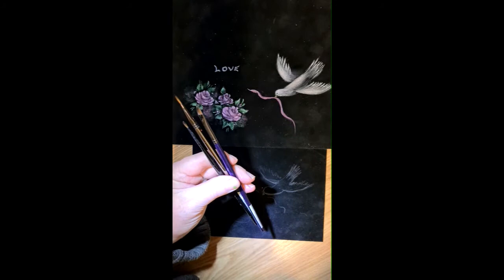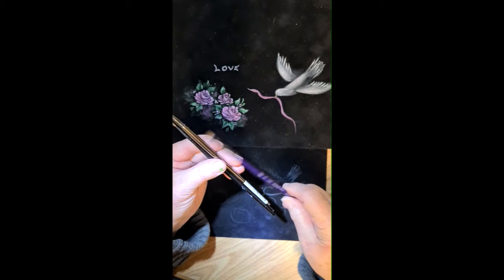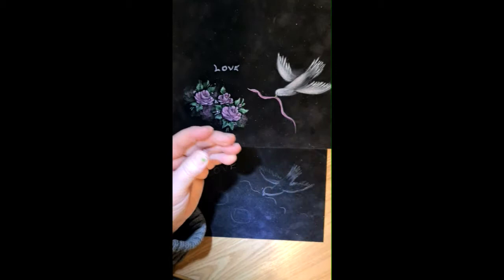The paints I'm using are DecoArt paints — the mulberry, the white, and the festive green, and that's all I'm using. The brushes I'm using are a quarter angle and a zen fine liner, zero fine liners.